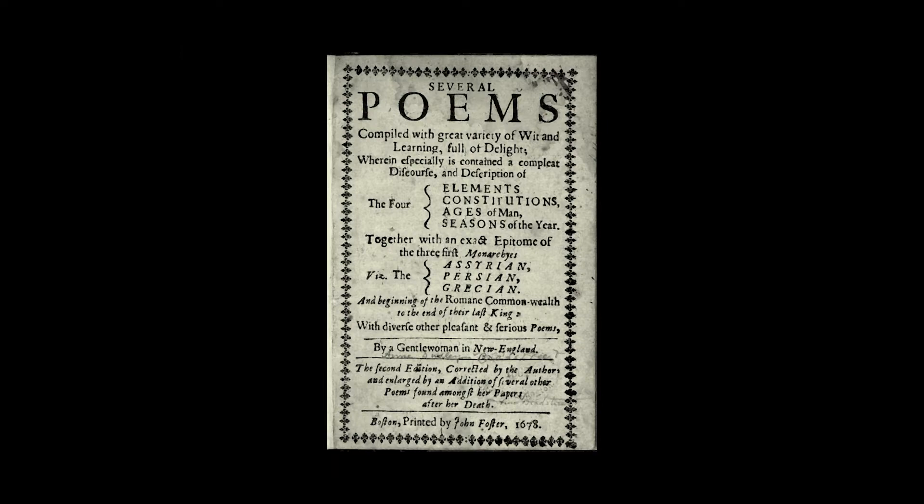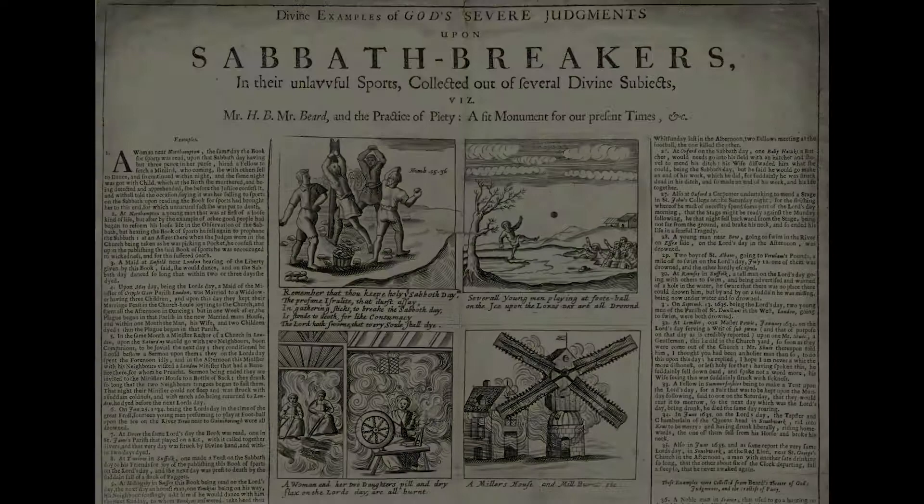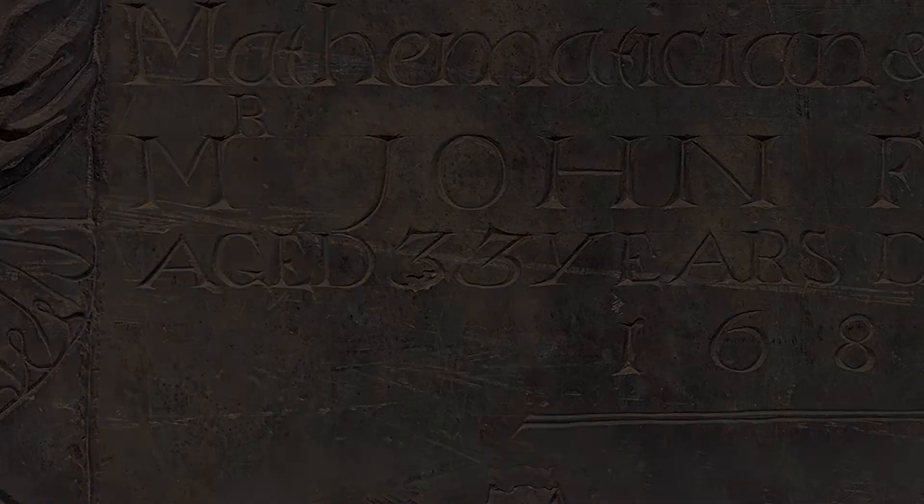He redesigned the colonial seal of Massachusetts, captured striking portraits, produced cautionary broadsides and religious sermons. His astronomical observations of the 1681 comet were referenced in Thomas Newton's Principia. In just 33 years, Foster became one of the greatest men of his age. Because his gravestone equals the brilliance of his short life, John Foster will forever remain an ingenious figure, even in death.